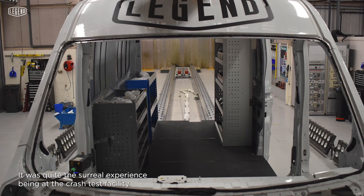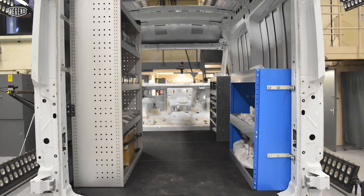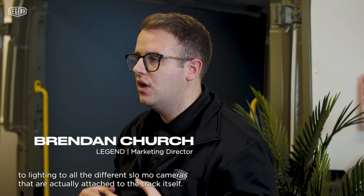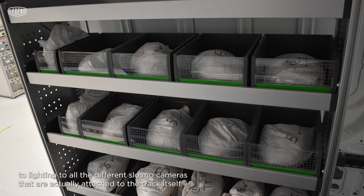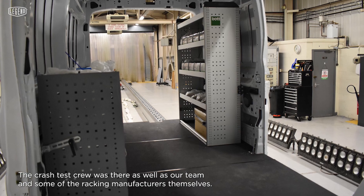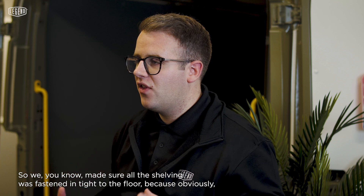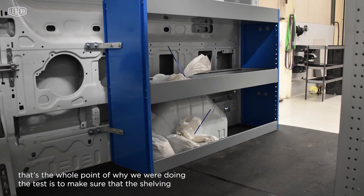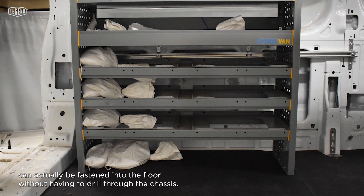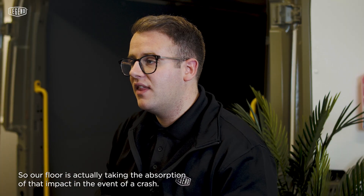It was quite the surreal experience being at the crash test facility. It's all very high security as you arrive, for privacy for the companies crash testing. They do a really good job thinking of everything — from camera angles to lighting to all the different slow-motion cameras actually attached to the track itself. We basically set up the van all morning in preparation, with the crash test crew, our team, and some of the racking manufacturers. We made sure all the shelving was fastened tightly to the floor, because the whole point of the test was to confirm that shelving can be fastened into the floor without having to drill through the chassis, so our floor absorbs the impact in the event of a crash.